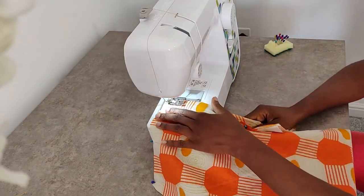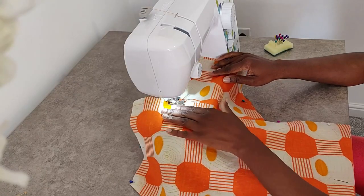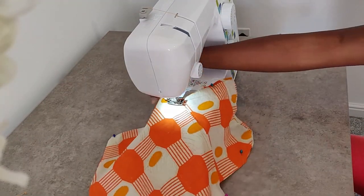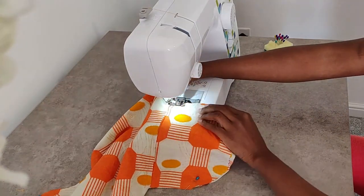Now we're going to start sewing our side seam. Once you get to the pocket, you need to pivot like I'm doing right here, sew around the pocket, and come back and continue sewing your side seam.